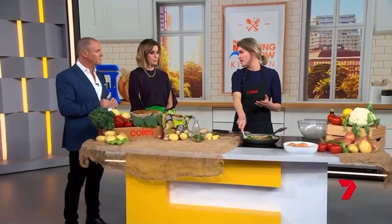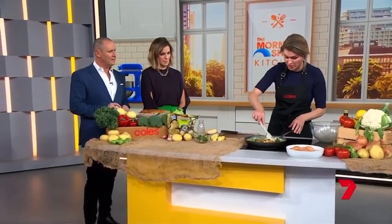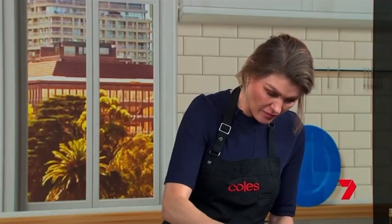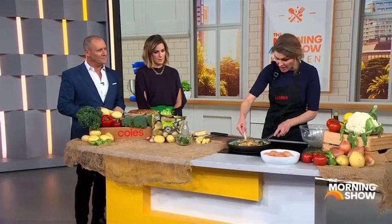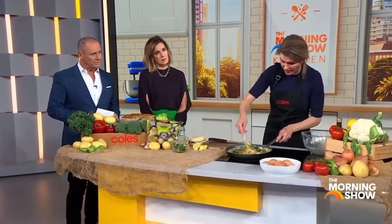Frittatas are any time of the day — breakfast, brunch, lunch, dinner. You can pack this in kids' lunch boxes. We've done a frittata for dinner and then happily had it the next morning for breakfast, because the eggs are the protein and the potatoes give us some carbs.